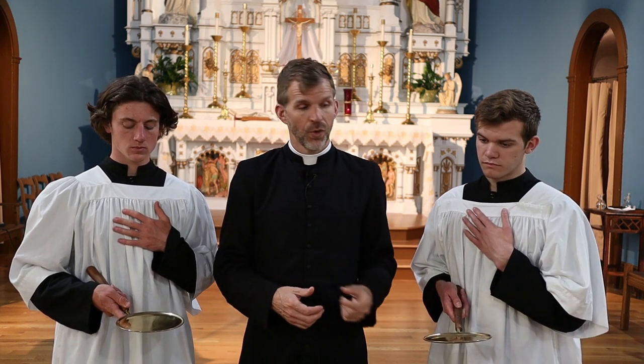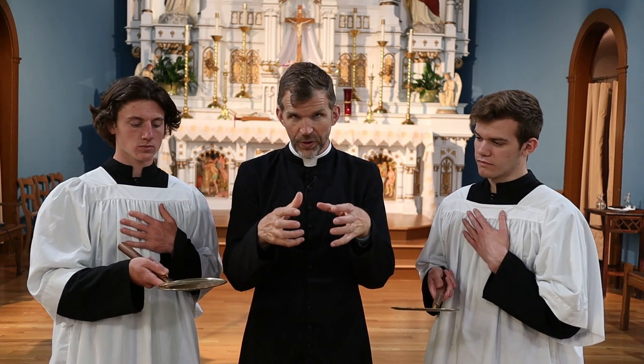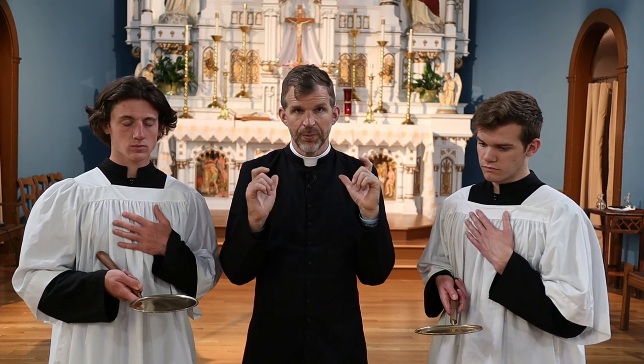We also do the same when the communion paten clinks against either another communion paten or the ciborium that the priest is holding — for that, we just do 10 push-ups. But it's important to just be sensitive and attentive to what's taking place.